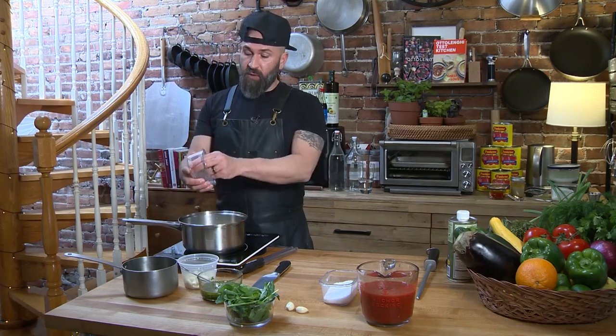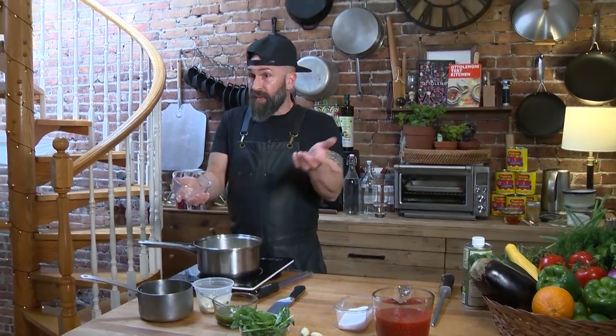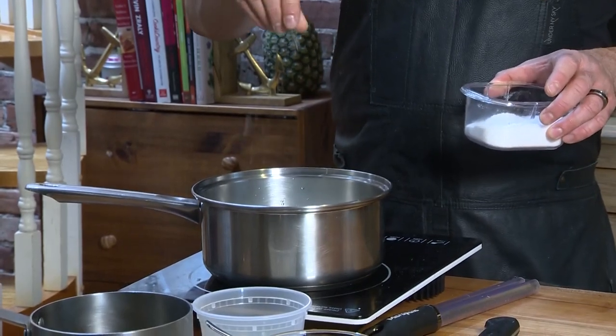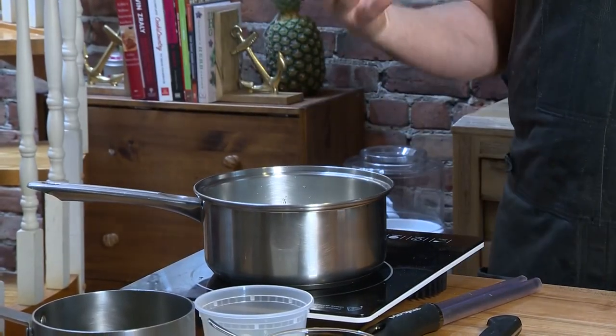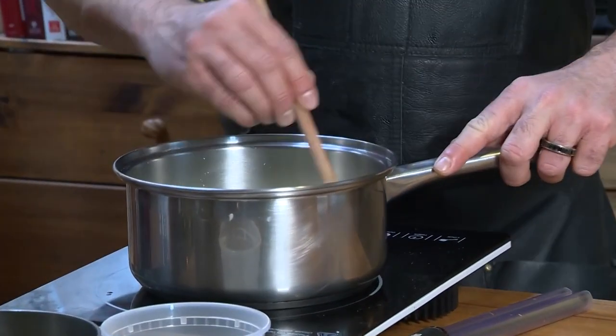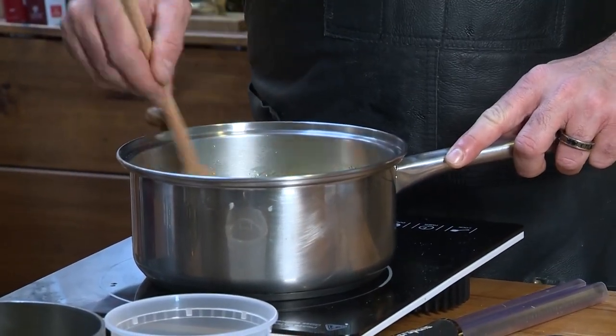You can already hear a little bit of sizzle right there — and we saw how fast that heated up. It was on maybe less than 45 seconds. I'm going to add a little bit of salt because we should always salt as we go, season as we go, because we're talking about building flavors. Just give that a stir around and coat the onions into the oil.